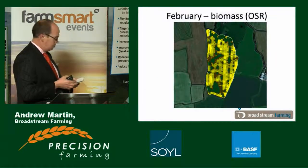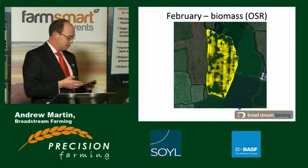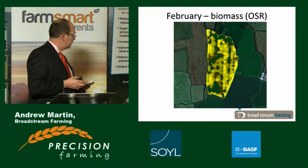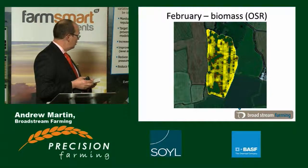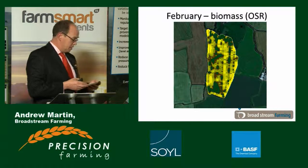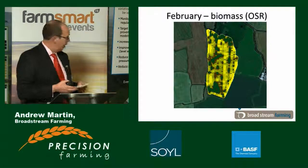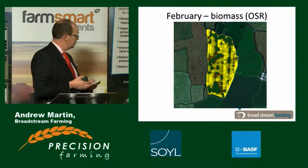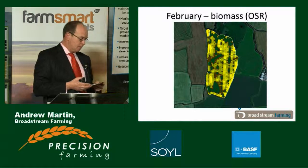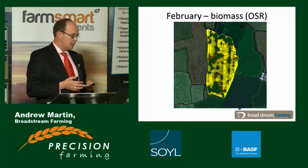We tend to use our N sensor as an agronomic tool. We pretty much know what we want to do with the plant; we just use the N sensor to action that. Essentially it reads the biomass and applies fertilizer given several constraints according to the biomass. This is the biomass for an oilseed rape crop in February — it's fairly mottled and inconsistent. But once we've had two applications of fertilizer, we've brought that biomass up and it's much more even. We set it to optimise biomass and yield — we don't set it to save fertilizer.